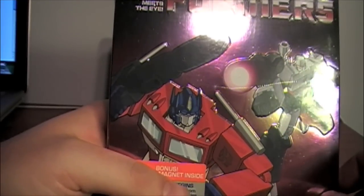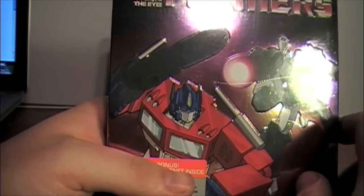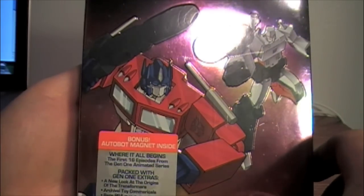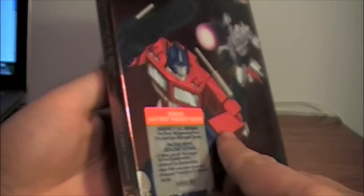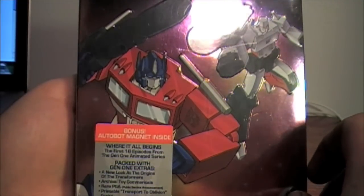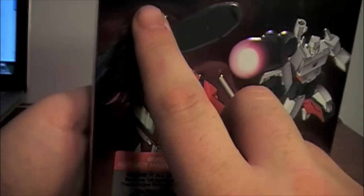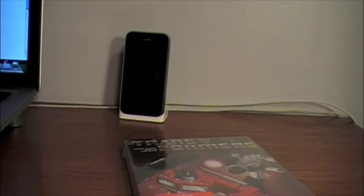G1 was originally supposed to be released by Sony around the same time as the 20th anniversary of the movie, but they went out of business so none of that came out. I'm getting the individual seasons instead of the full Matrix Collection set — it's a bit expensive and I just like the look of having individual season box sets. Let's go ahead and open this up.